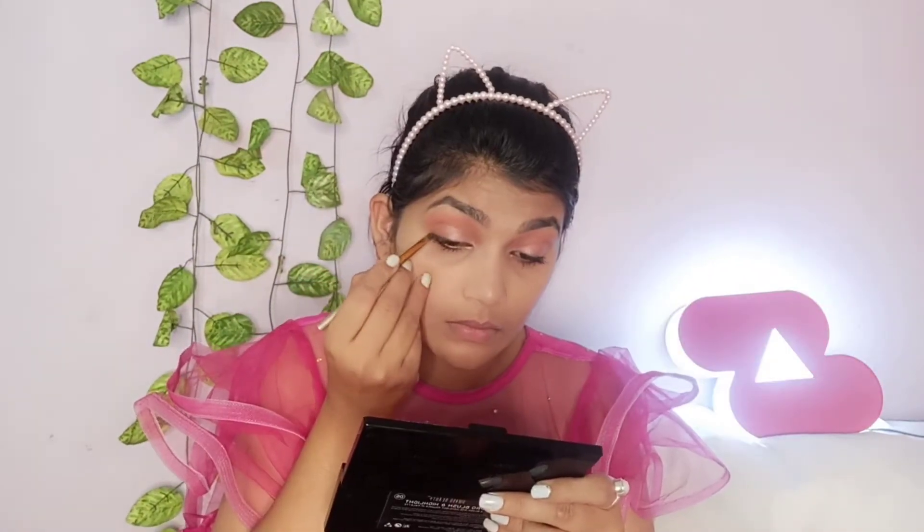Next, I will apply eyeliner to my eyes. This is a smudgy look from my eyeliner — I simply apply it and blend it for a smudged effect. It looks very beautiful and gives a proper smudged eyeliner look.